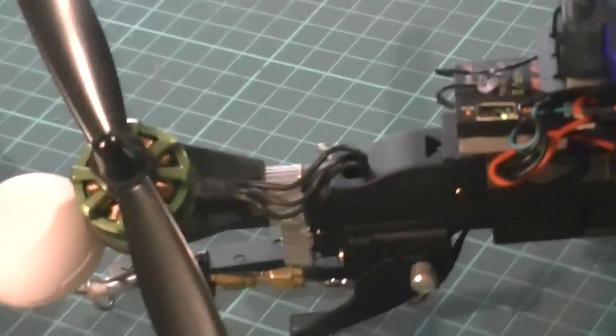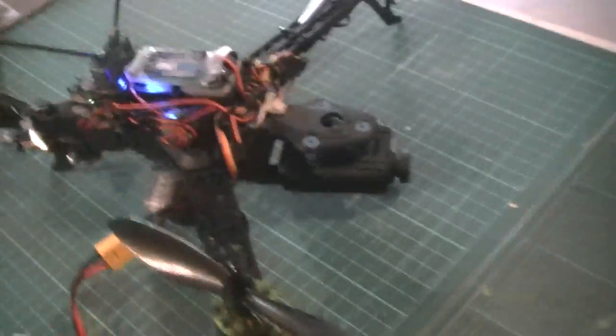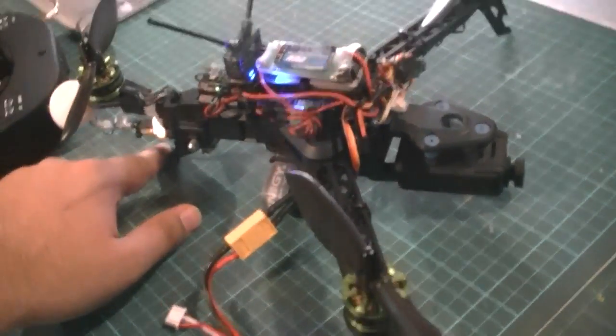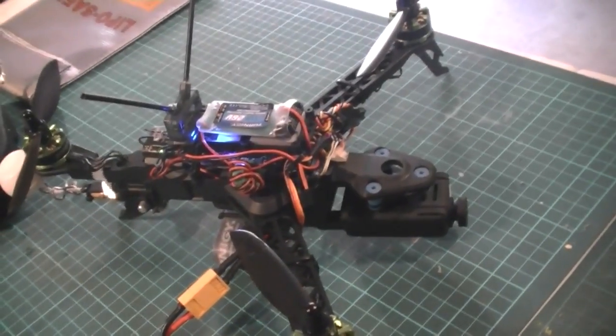Oops, I just armed it — okay, it's disarmed. It goes together quite easily, quite a sturdy and solid build with plenty of room for all your wires. Other than that, no real issues.